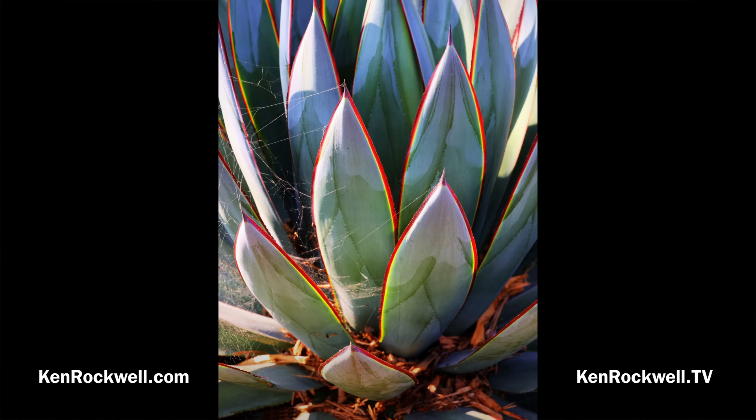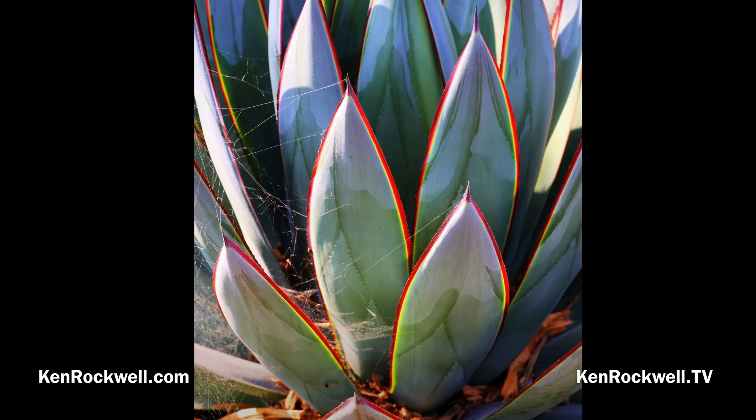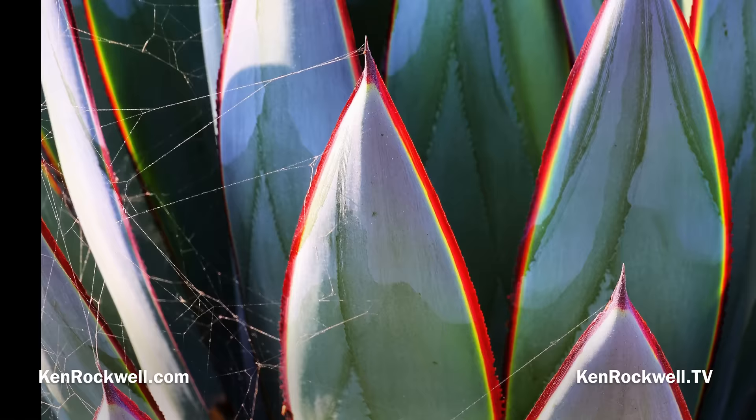This shot of a plant is also in the 4x3 crop mode, shot with the RF 24-240mm IS at 240mm, f16, handheld at 1/60th of a second, auto ISO 500, with -0.3 stops of exposure compensation. There's very little in focus, but what is in focus is ultra-sharp. I love the 24-240mm lens for walking around and seeing shots like this when I'm out walking my dogs.